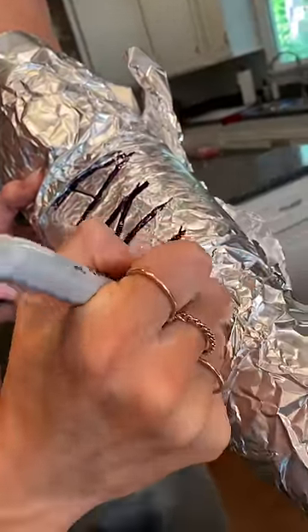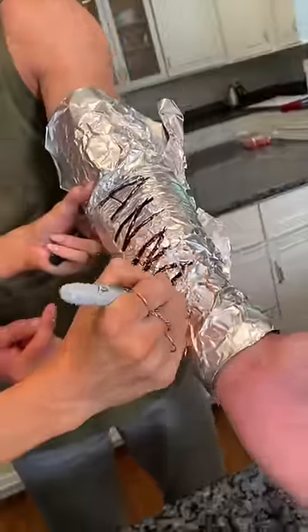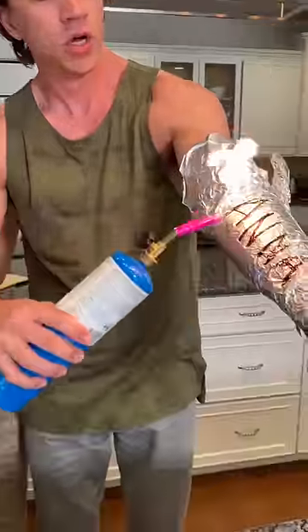Oh yeah, careful — don't let it bleed through. There, you got it. Careful, that's too much. No, it's not too much. Oh my gosh, that's going to get too hot. No, look at that.